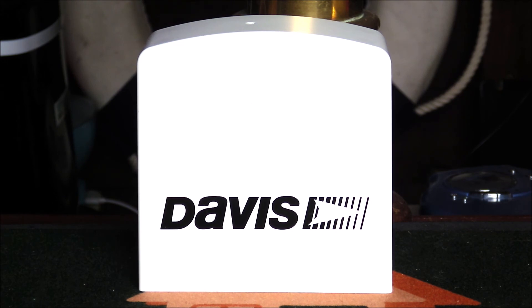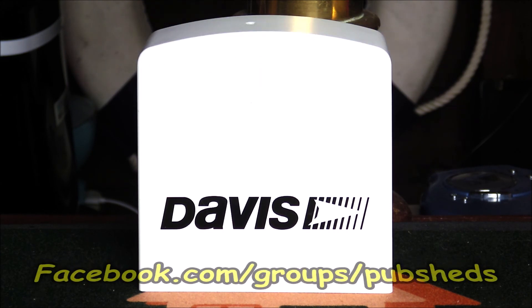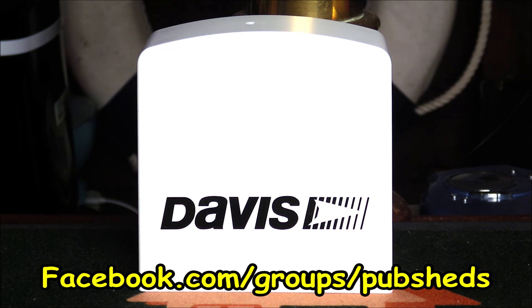Thanks for watching. If you've enjoyed this video please subscribe to PubSheds at youtube.com/c/pubsheds. We also have a Facebook group at facebook.com/groups/pubsheds.